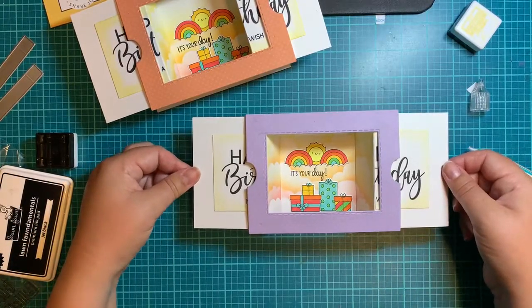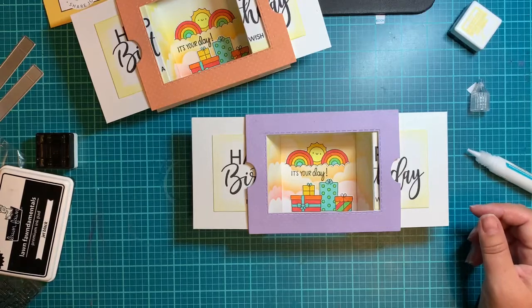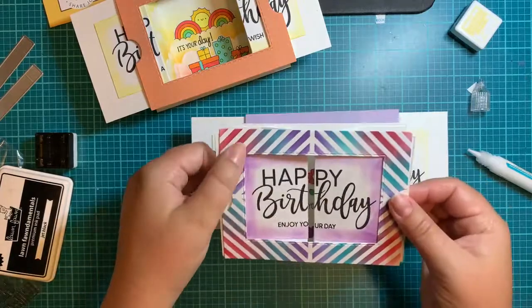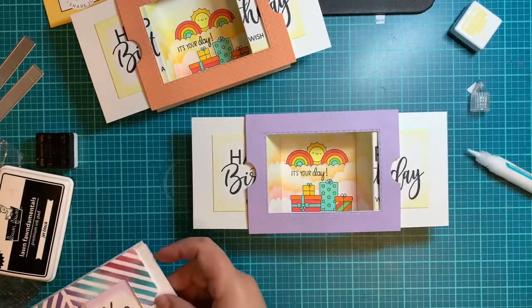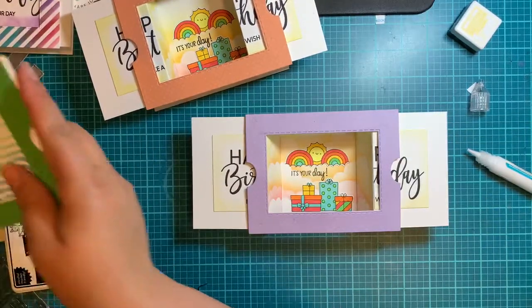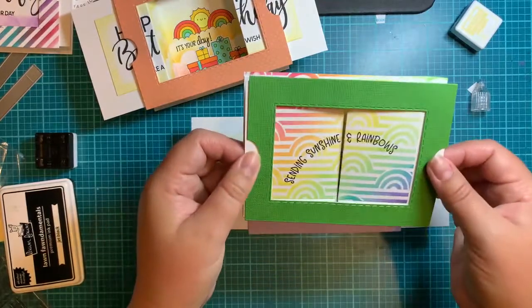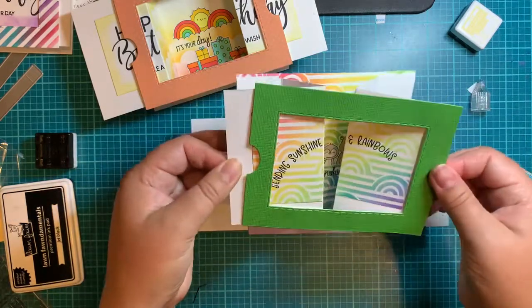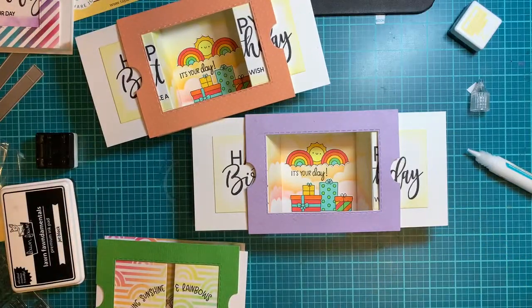Pretty cool, eh? I hope you guys enjoyed this. I'll quickly show you some of the other ones I made just to play around with this. On this one I just used a stencil on the front. I did one more that used the Tailored Expressions rainbow stencil — I stenciled the inside pieces and the whole inside with that rainbow and used those cute little critters. It's just a very neat way to do a different interactive card. I hope you guys had a great time, learned something a little new, and we will see you guys next time. Bye-bye.